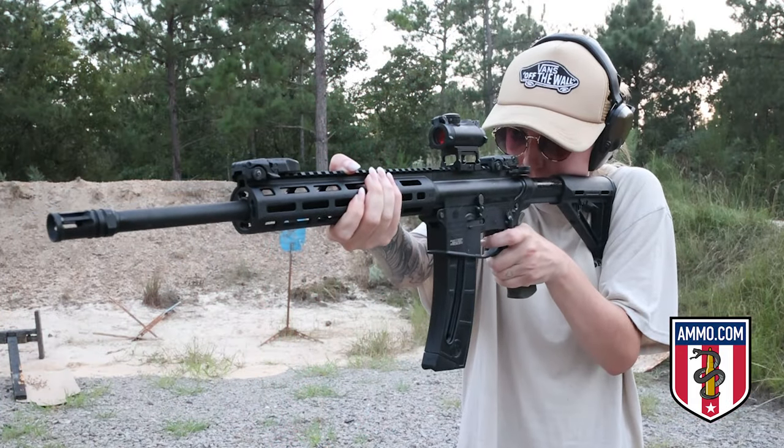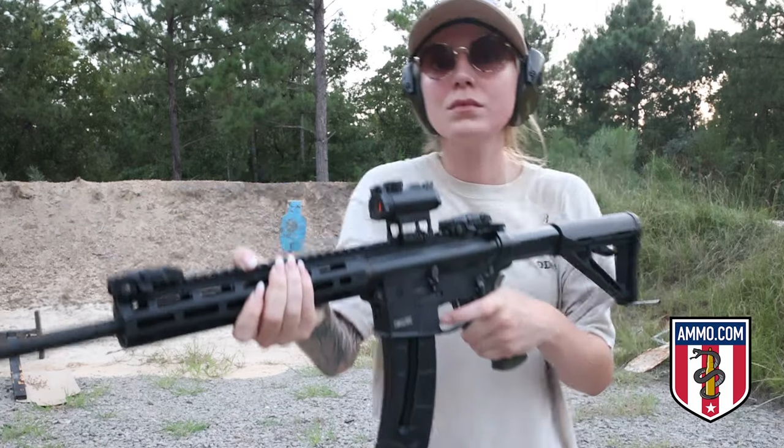The first practical use that comes to mind is teaching kids how to shoot. When you're dealing with kids that might be a little less capable with a smaller frame, starting them with a 22 is really manageable. It allows you to maintain good control and safety while letting them focus on proper firearm handling rather than being concerned about the noise or recoil. This builds their confidence so they can move up to something larger later.